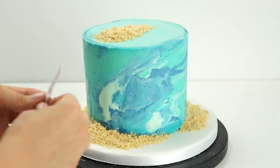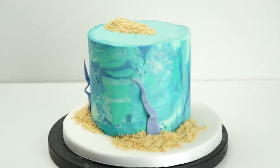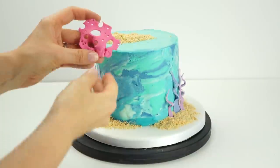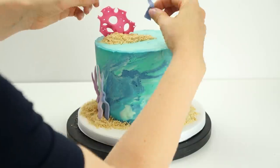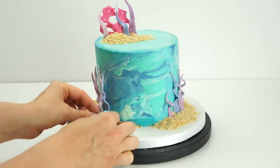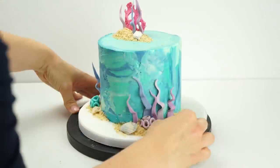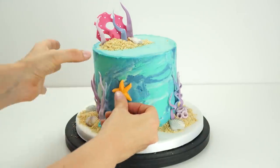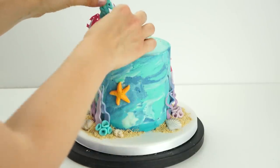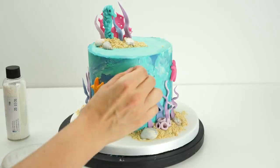I start with the wavy seaweed along the bottom edge and also some on top, pushing it into the buttercream and against the side of the cake, mixing the different colors together. On top I add in some pink coral, then rest more seaweed against it. I add the remaining coral pieces along with the seashells, pushing them against the buttercream. I then take the starfish, add a small amount of buttercream to the back to help them stick. Finally the seahorse — I use the cocktail stick and push it into the cake.